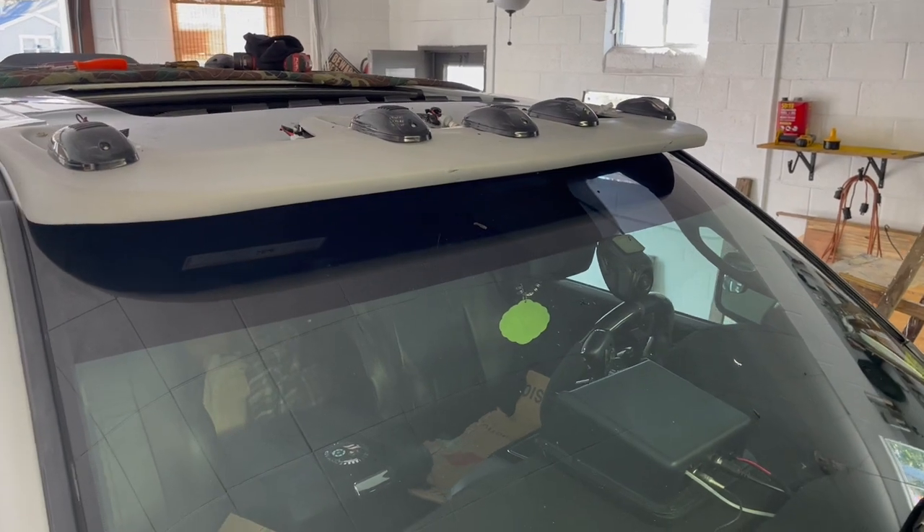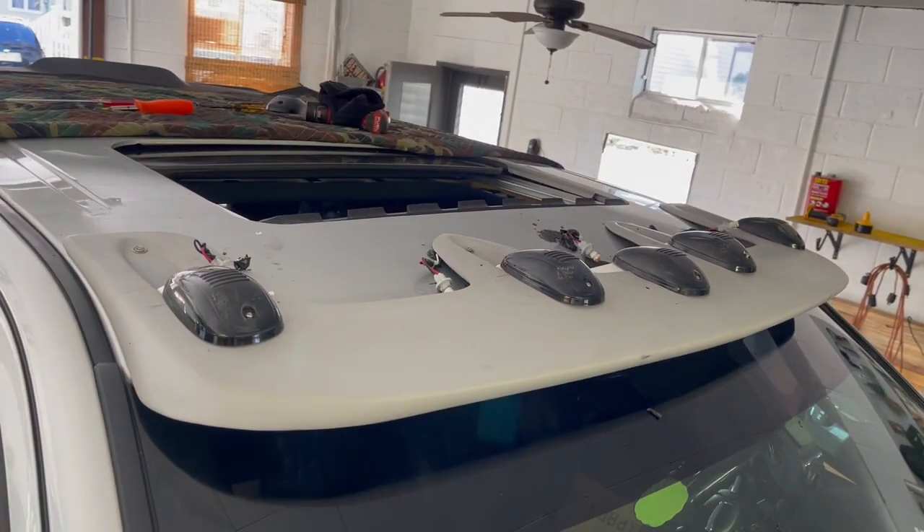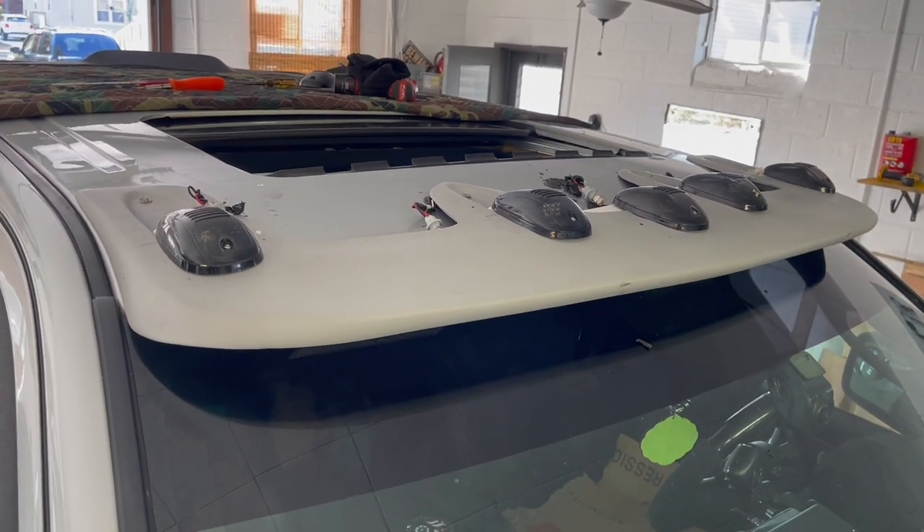Right now I'm halfway done with this project. I removed the cab lights from the top of the truck's roof and installed them onto the cat visor. This is what it looks like.